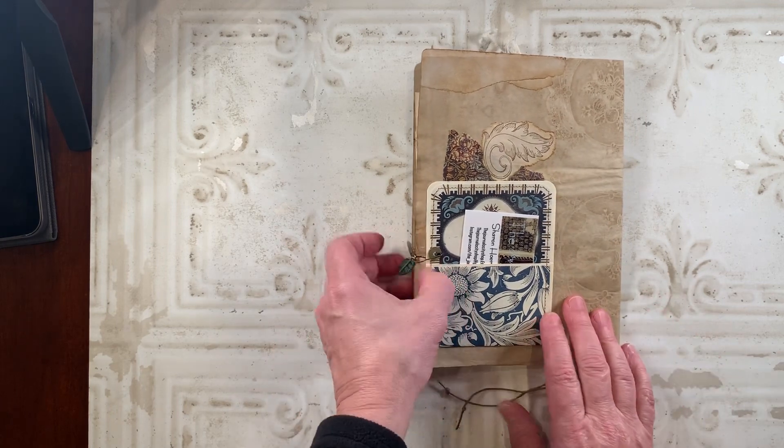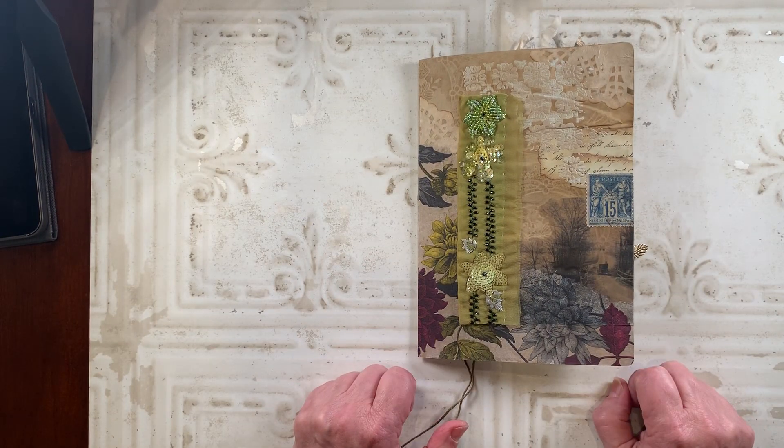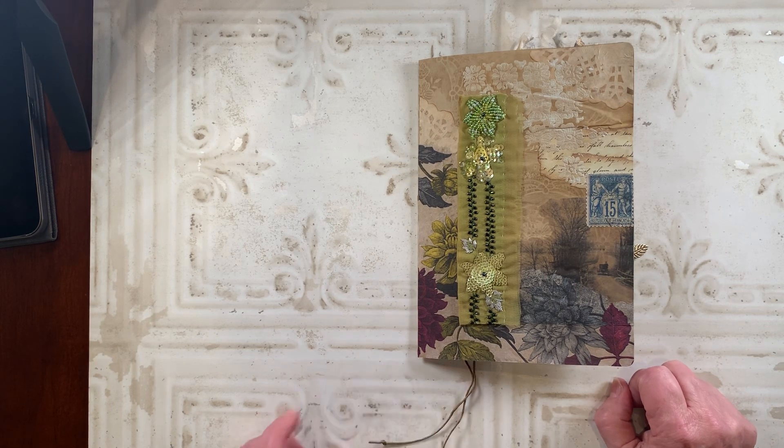So that's my quick project for this week. I hope she enjoys it, and I'm off to the next challenge because I have another one I'm entering as well. Until next time, bye-bye.